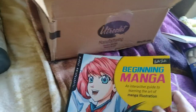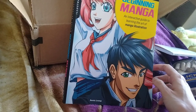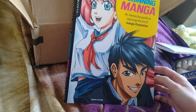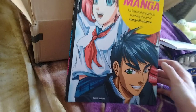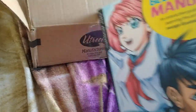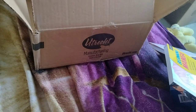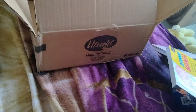And then last but not least, the most exciting part: Beginning Manga — An Interactive Guide to Learning the Art of Manga Illustration. Which is very, very exciting because I want to draw an anime slash manga style. This is perfect for me. And there's a lot to it — this is so exciting. I'm so glad I got this. Anyway, thank you for watching. I hope to make some videos of me drawing manga slash anime style. Bye-bye!